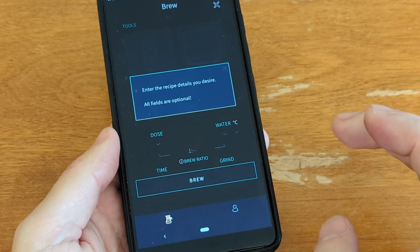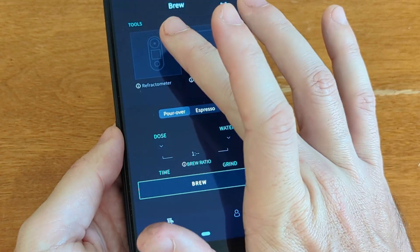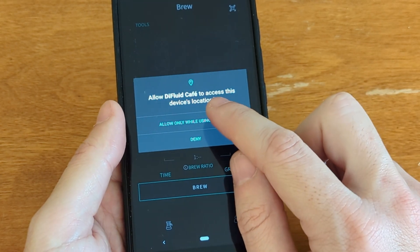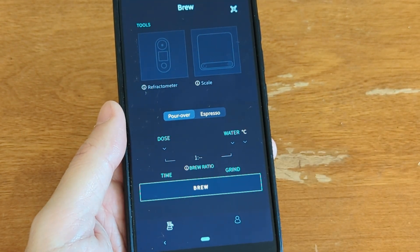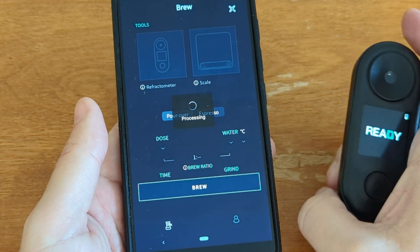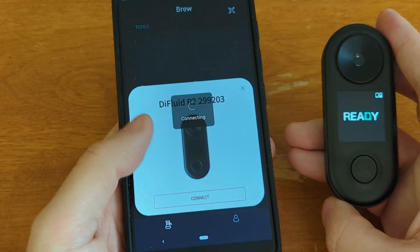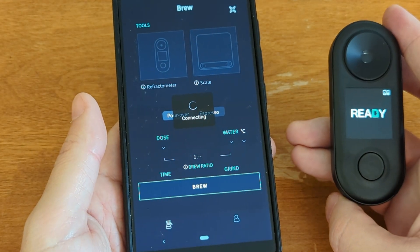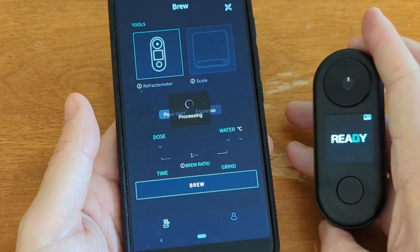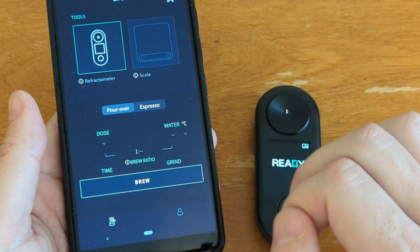If we come up here and hit refractometer, I have to give it permissions. Then I turn this on and it will start to look for this device. You can see it pops up really quick. It has no problem connecting, so their Bluetooth is all well sorted. Now you're connected and you can control this remotely, and it's got all these settings.